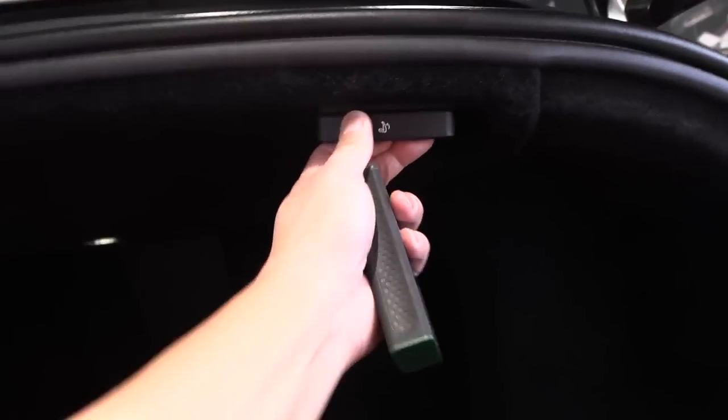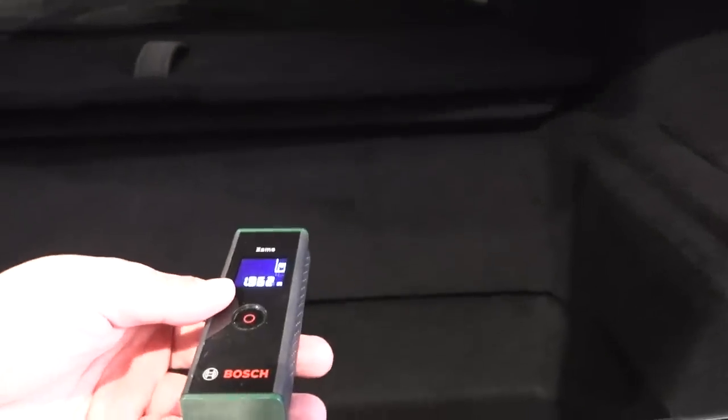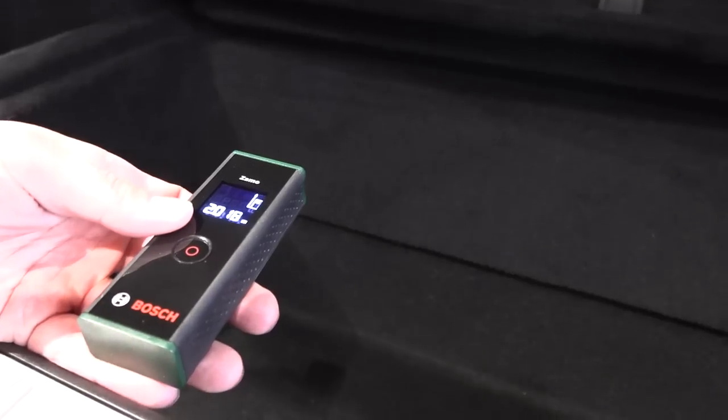You can fold the rear seats by simply pulling the release. Measuring the cargo length with seats folded we get roughly 192 centimeters, and with the seat slightly forward we get close to two meters. This is a big car for sure.